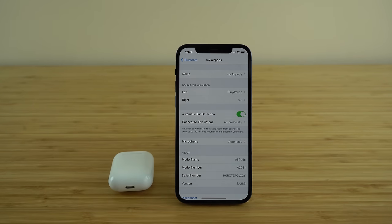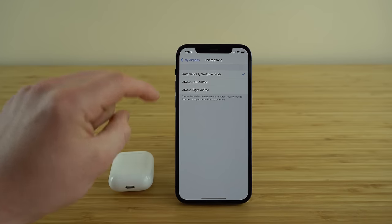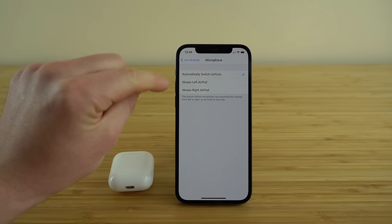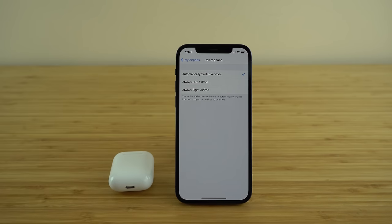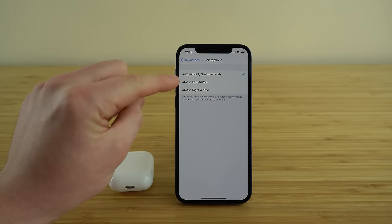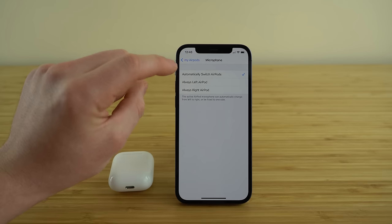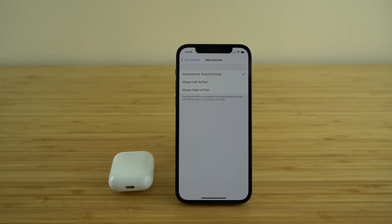The last setting from the Bluetooth menu is the Microphone setting. Open that up and you'll see three options controlling which AirPod collects audio while recording. You can choose left AirPod, right AirPod, or Automatically Switch AirPods. This automatic setting is what I suggest for most people because it constantly switches the microphone between left and right depending on which one is getting the clearest, highest quality audio. If you commonly work with only one headphone in, you can control which AirPod is the active microphone. But for most people, Automatically Switch AirPods ensures you always get the highest quality audio.